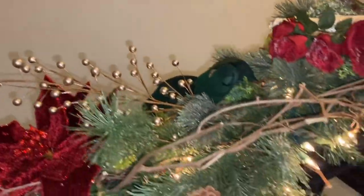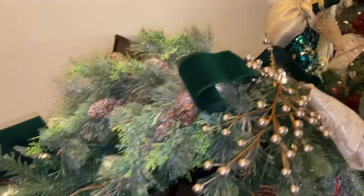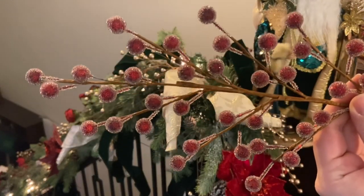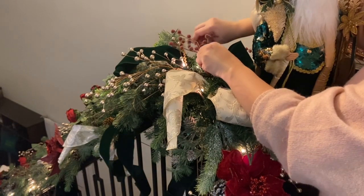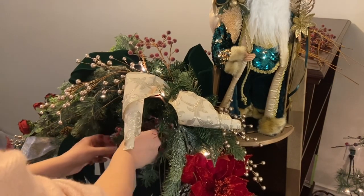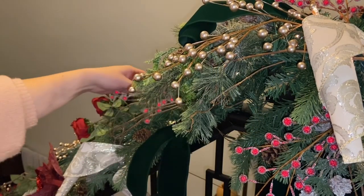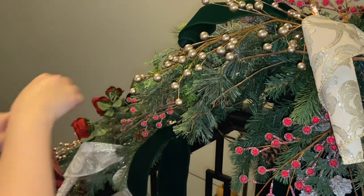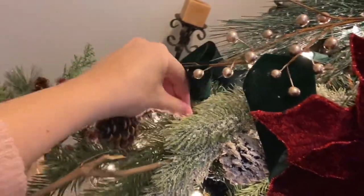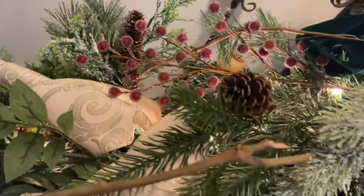I hope you guys are loving it so far — I'm so excited how it's turning out. I love incorporating the traditional colors; classic Christmas is always near and dear to my heart. Now we're adding in some red berries that have a little bit of frost on them, which coordinates with the icy greenery stems. I like how they coordinate together without a heavily flocked look — it's more of an icy look. I'm adding those in wherever there's not already a little bit of red from the florals, just putting them in and around the existing greenery.